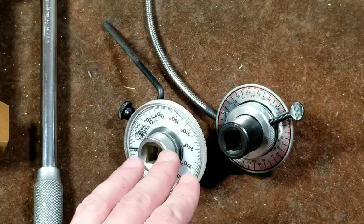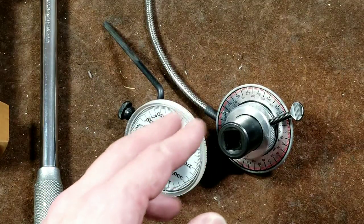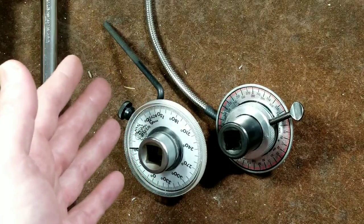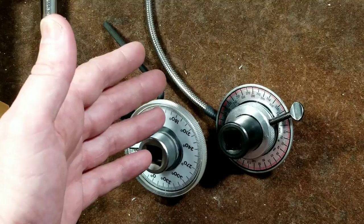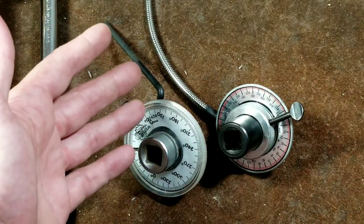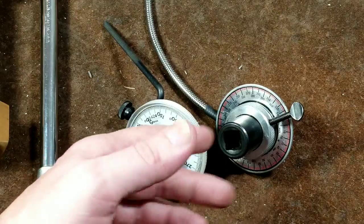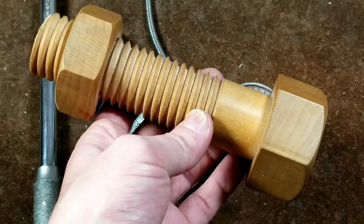Almost all internal components of diesel engines include a torque angle. The reason torque angle is used is because it's much more reliable. It doesn't matter if the threads are rusty on the bolt or if they're super clean. These will still be accurate because what they're doing is using a calculation based off the actual thread pitch of the fastener.